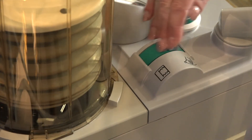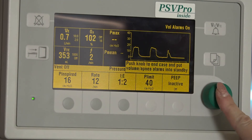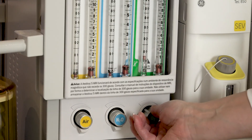Move the bag to vent switch to bag mode. Press the end case key on the left side of the display. Press the com wheel to confirm. Turn off gas flows.